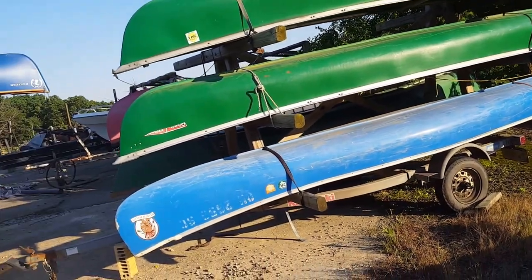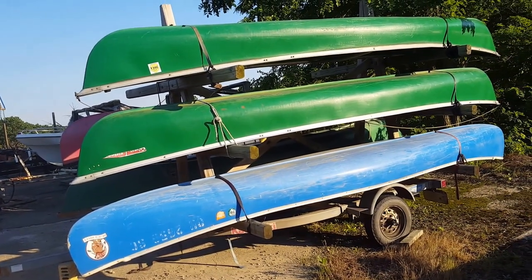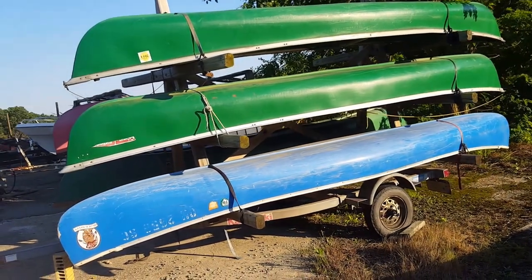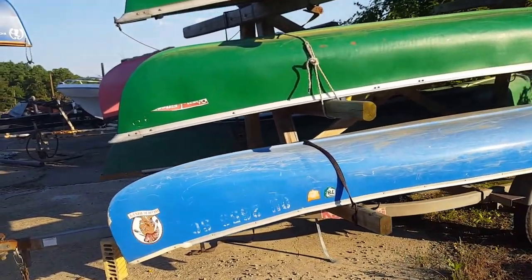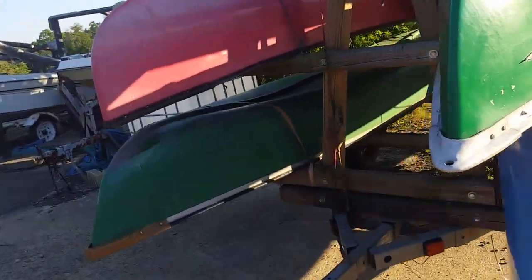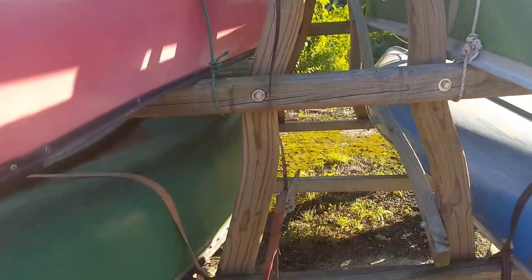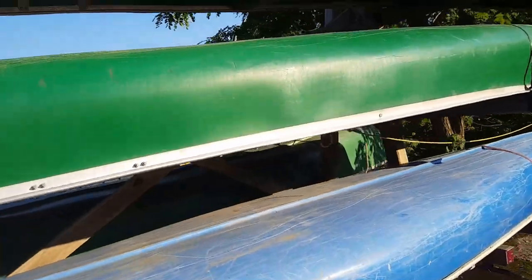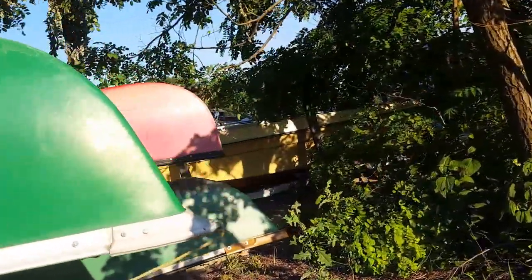We use ratchet straps and I've never lost a canoe, never had any issues with the trailer in all these years. So if you're looking to buy a canoe trailer or make a canoe trailer, hopefully this will give you a little help on how to do it. I know it held up because it's been years and years that we've been using it.